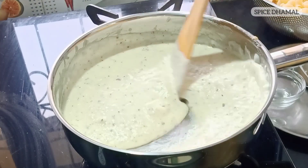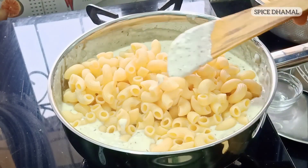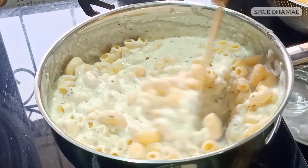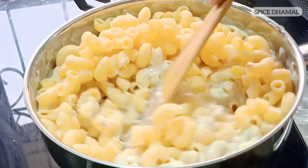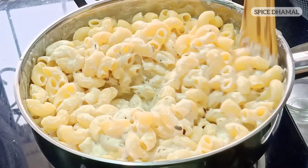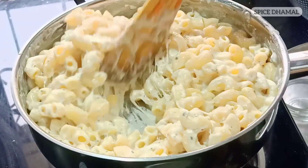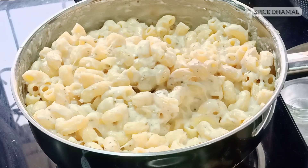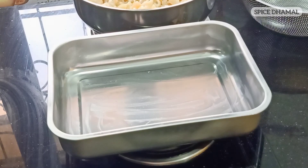Now it's time to add the pasta to the sauce. Add it slowly in batches — that looks nice and cheesy! At this stage keep the flame slow. Unlike other pasta dishes, we're going to finish this in the oven with cheddar cheese on top. If the sauce feels a little dry, add a little bit of milk. See how the strings of mozzarella are coming — that's how you want your mac and cheese to look. Once baked it will be even nicer. Switch off the flame.